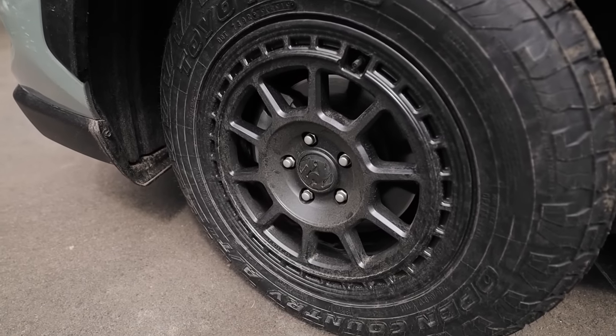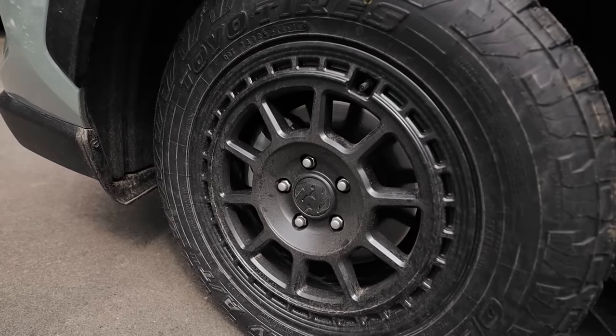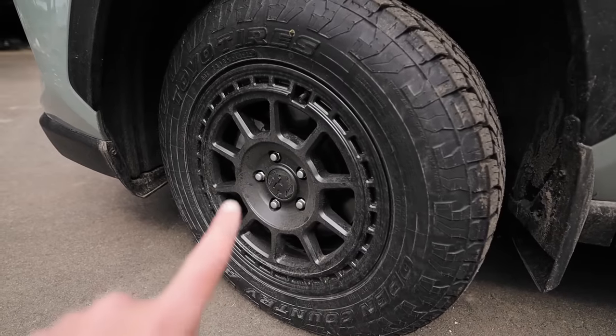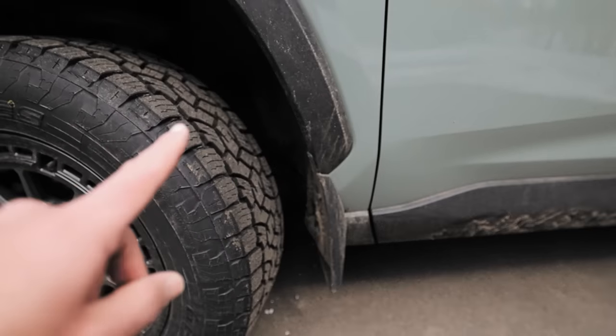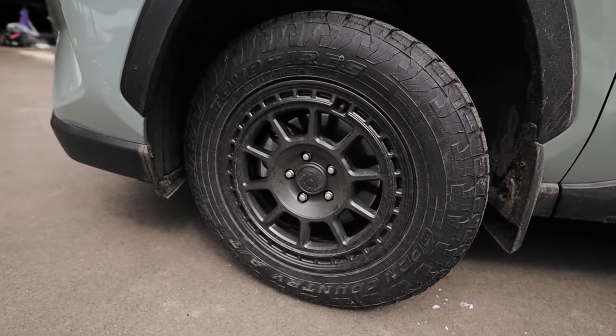These are the 1552 Traverse MX. They have bolt patterns for popular vehicles like the Subaru Outback, RAV4, those kind of sizes. This is in graphite — not a true black, more of a charcoal gray — which does match all the gray trim pretty nicely. And I think they just look nice.